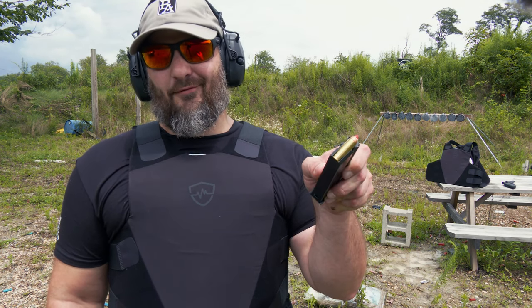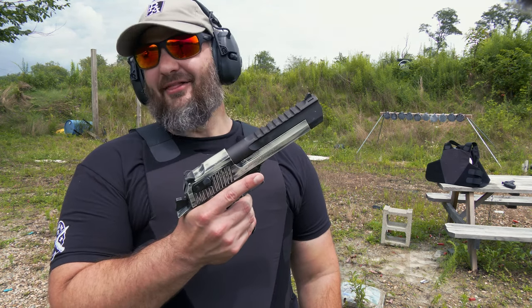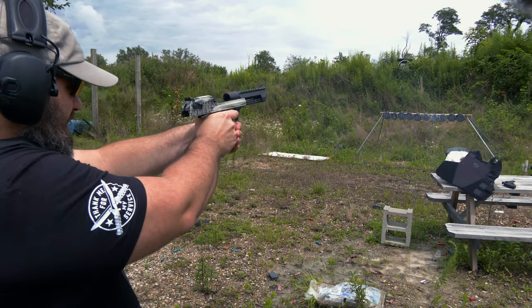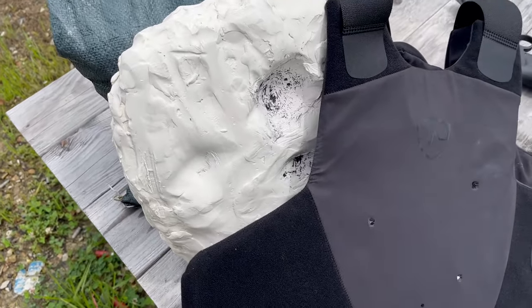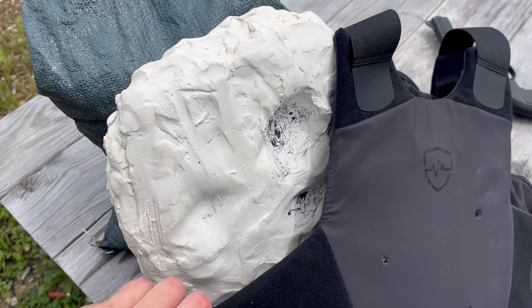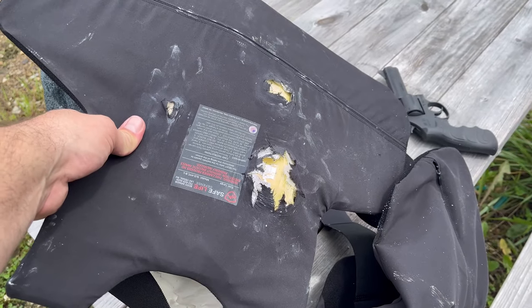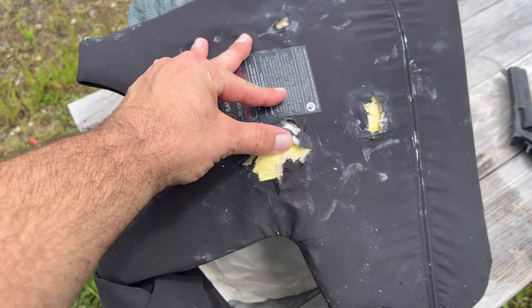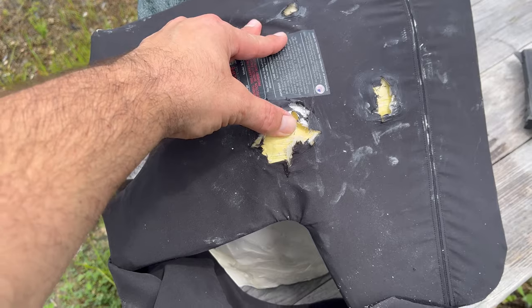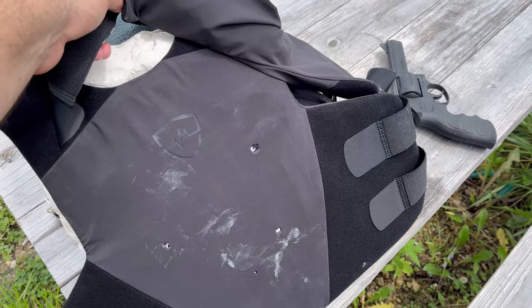Who doesn't like a .44 Magnum? Of course we had to break out the Deagle for that. I love this gun. Visible difference — that definitely would have gotten your attention, boys and girls. But the question is... it did not pass through. Now, you may have some broken ribs, but you do not have a .44 Magnum hole in you. I can feel the heat through that right there.